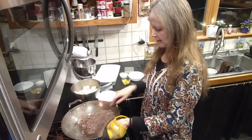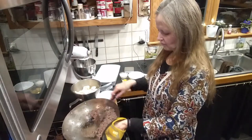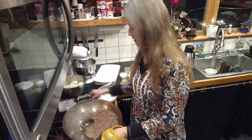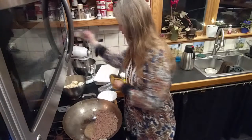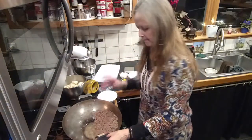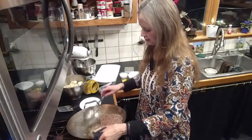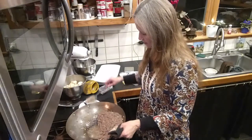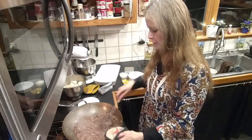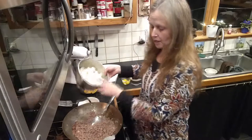The hamburger is ready but I don't want all the fat. You may want all the fat but I don't. It's really hot so I take a spoon and drain it out pretty quickly. Now I'm going to add this chopped cauliflower.